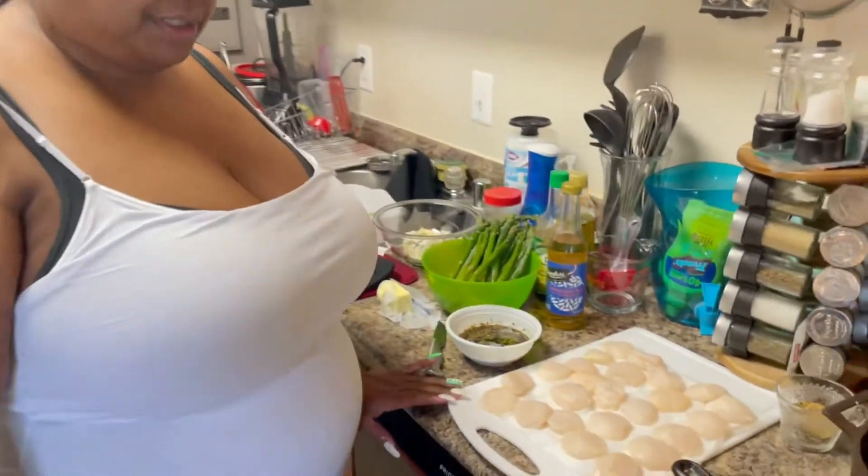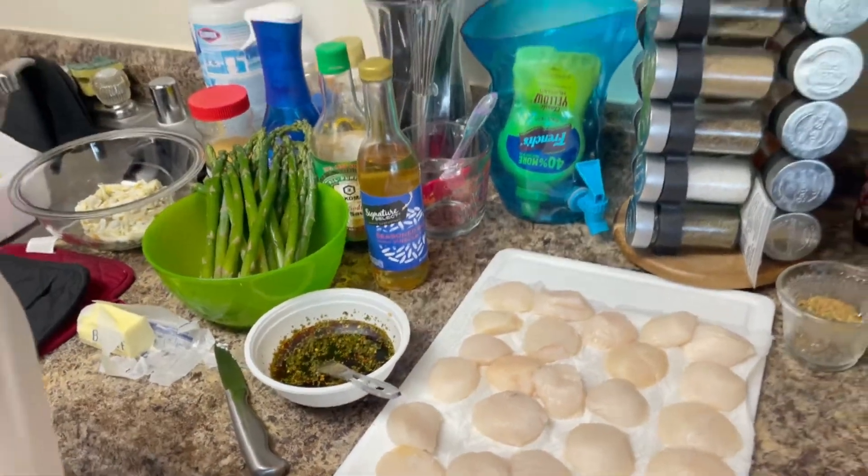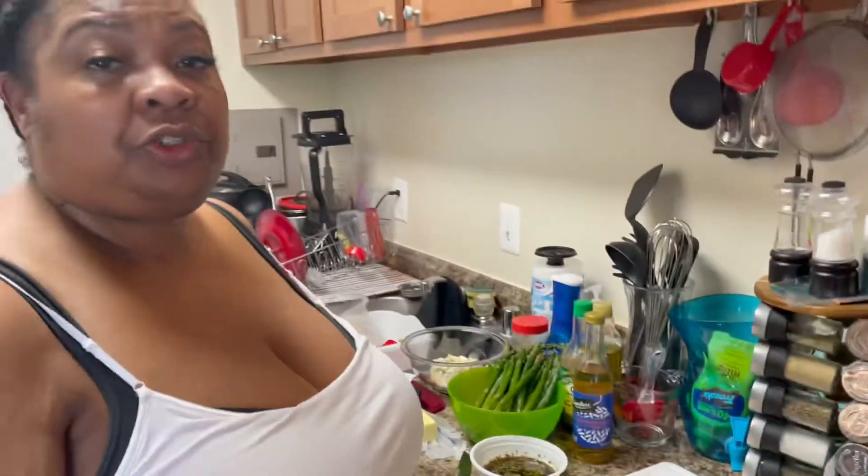Hello, welcome to Cooking with Wanda. Today I will be preparing pan-seared scallops, asparagus, and I prepared a pasta where I'm going to add a scampi sauce. Please make sure you like, comment, and subscribe to my video.